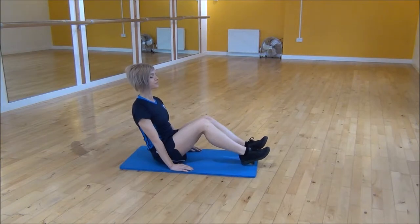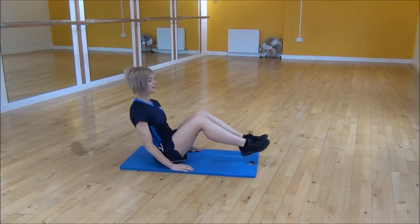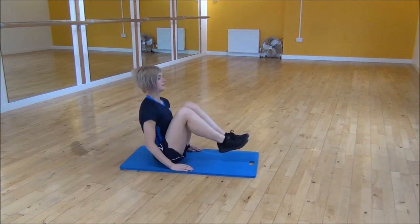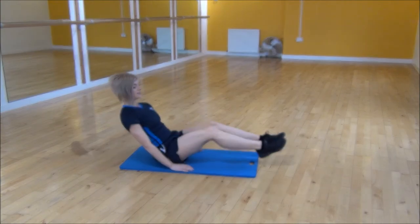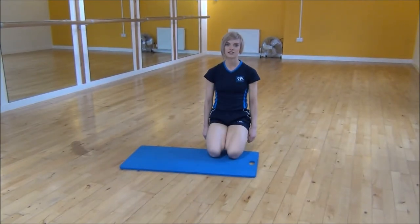We're going to engage your core and then we're going to straighten our legs out. From there you're going to bring your chest up and bring your knees in and then straighten, leaning away. So it's bringing your knees up, keeping your core nice and tight. And that's B-sit hip flexion.